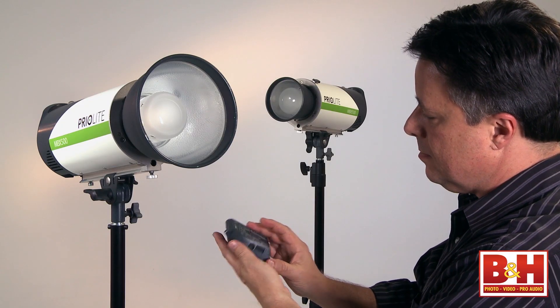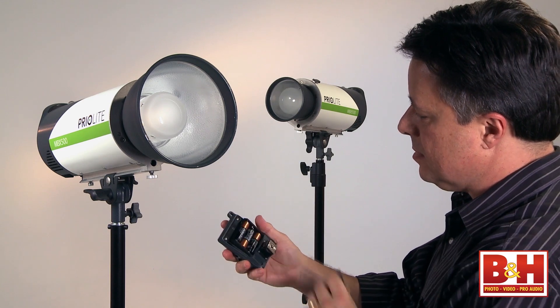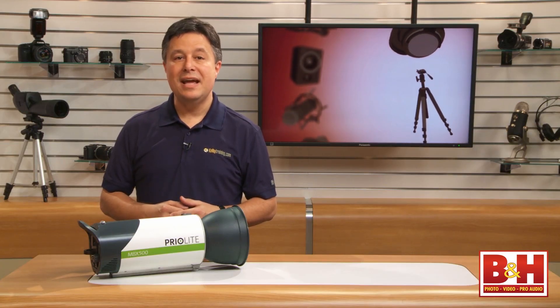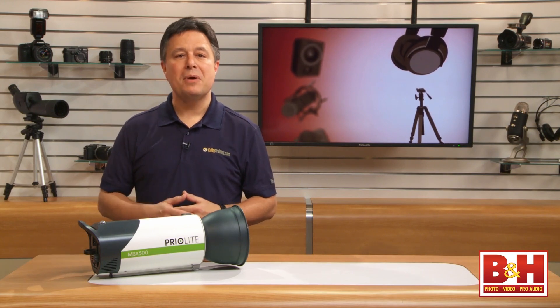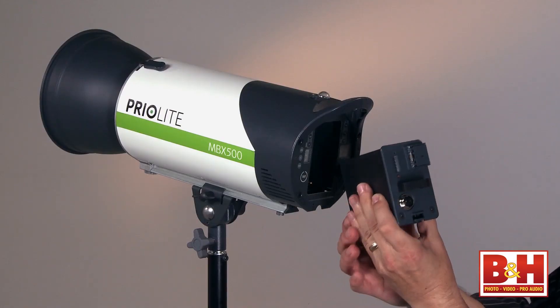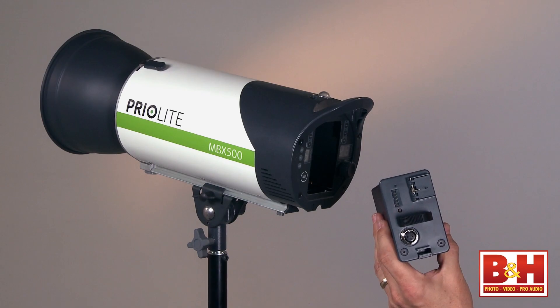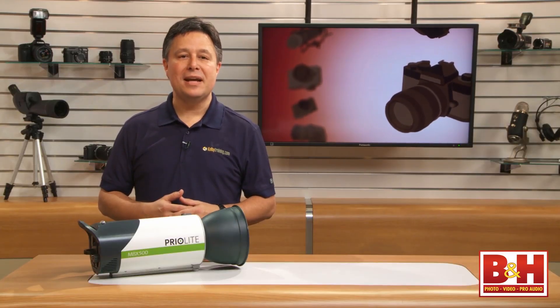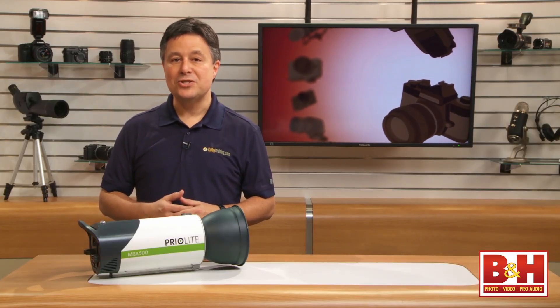One of my favorite things about this remote is that it uses standard AA batteries. For the price, size, and feature set, the price is just about what you'd expect, but with the incredible convenience of the onboard battery — meaning it's powered cordlessly — not to mention the impressive wireless setup capabilities, the Priolite MBX500 2-Lite Kit is in a class by itself. For B&H and Kelby Training, I'm Larry Becker. Thanks for watching.